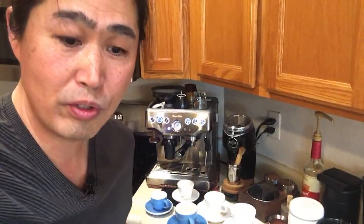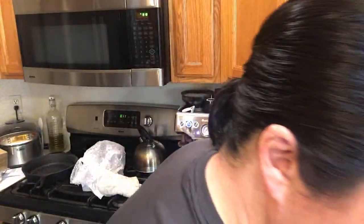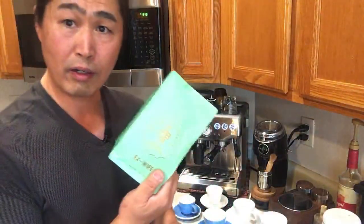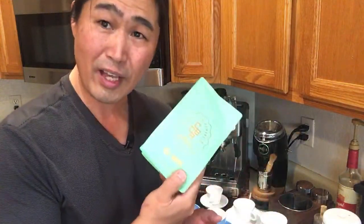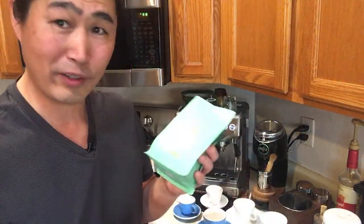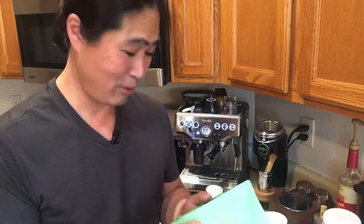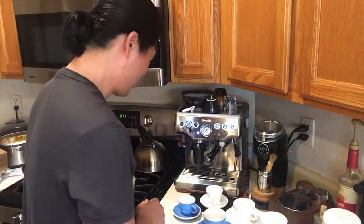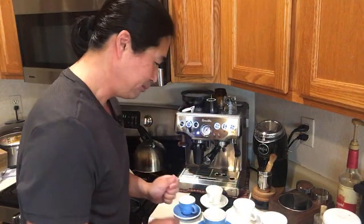Today I'm going to use some beans from Australia — Dane sent us about seven bags. We tried Market Lane yesterday, so this morning I'm going to try Cold Black Coffee Roaster in Australia. It's called 'Ex-Wife.' I wonder if it's going to be bitter — perhaps. Let's try the Ex-Wife this morning.